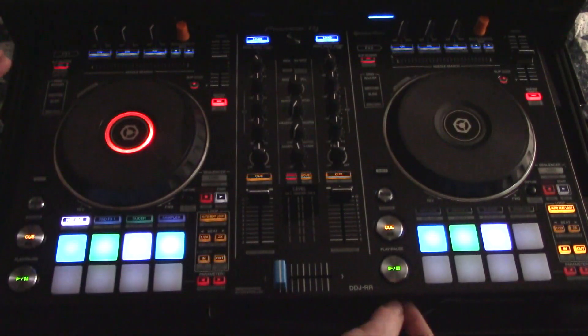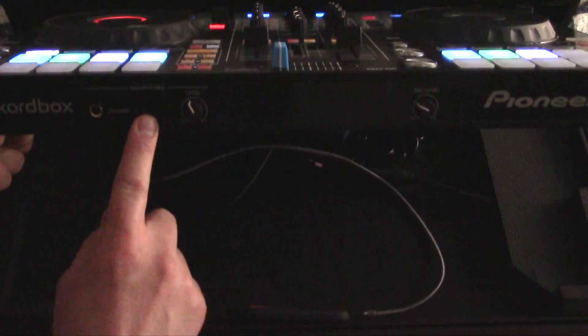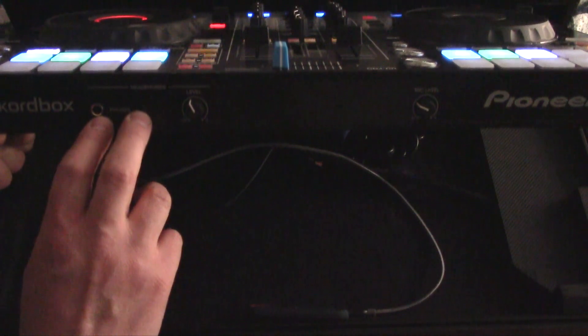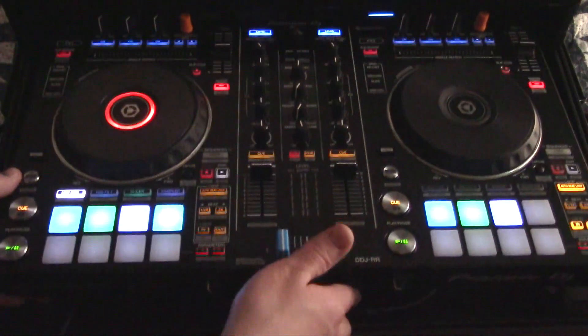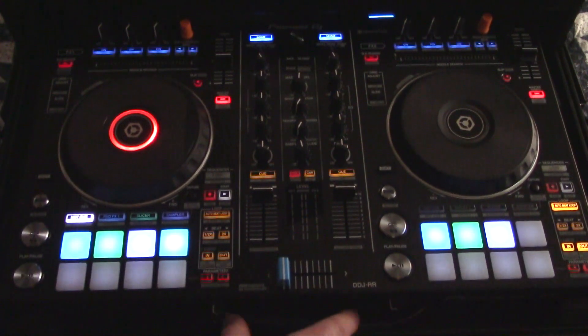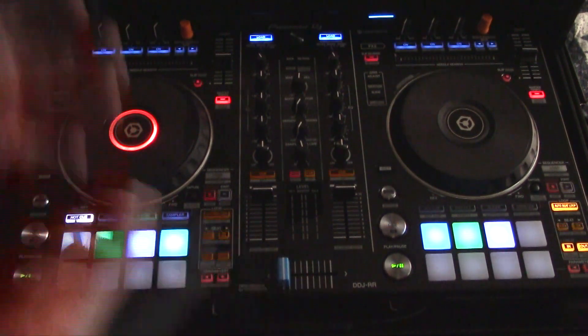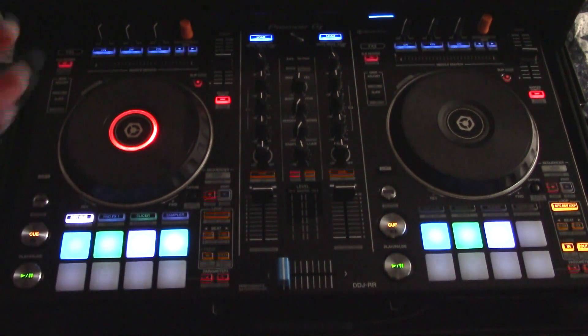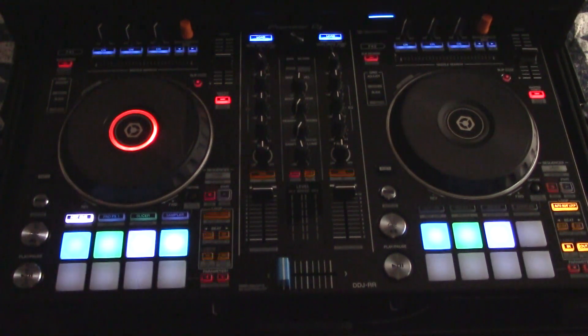There is no crossfader curve adjustment on the front of the controller. There are only two knobs — you see two headphone jacks, a quarter-inch and an eighth-inch, your level output, and your mic level. The mic input is on the back of the controller, which is great placement — I hate it when they put it on the front. To adjust the crossfader curve, you do have to go into Rekordbox settings, but it's actually very simple to do, and it's something most people don't adjust very often. For me, I set it and forget it, and it's wonderful.